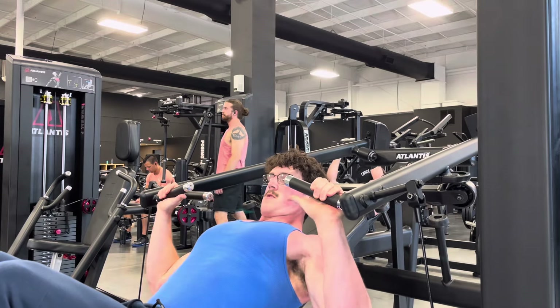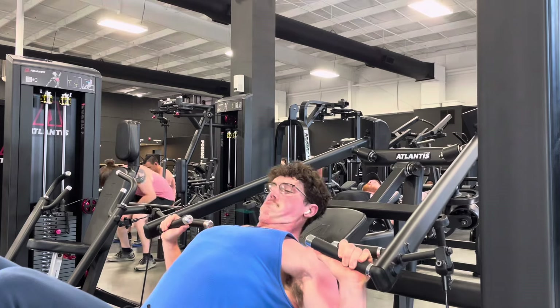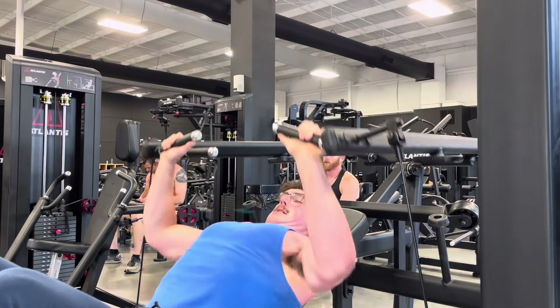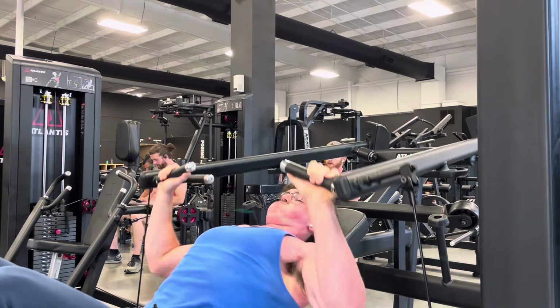Hello YouTube! Coming at you today with a little chest and back. I'll start out with what we did for chest — we just did two sets of this incline press, and I really like this Atlantis machine.